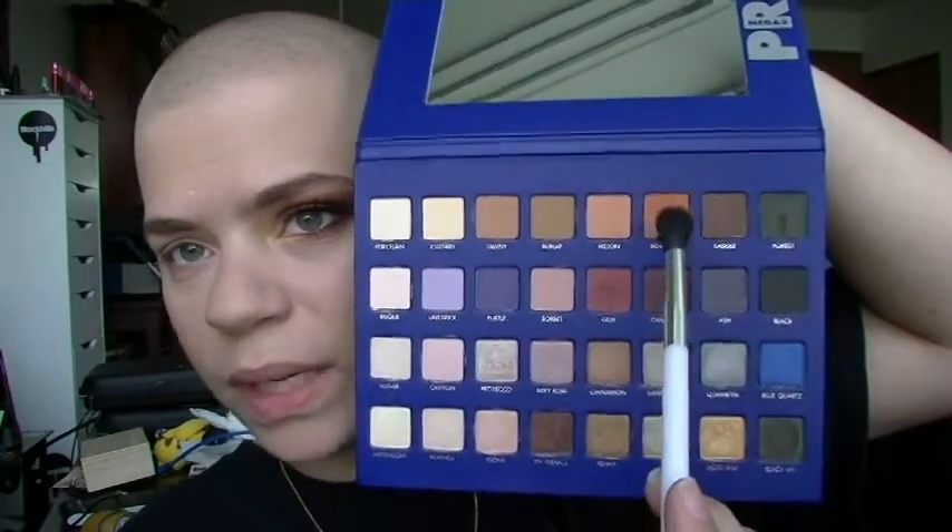I'm going to take my 109 brush, and the Lorac Mega Pro 2 palette, and I'm going to take Tangerine, which is all the way up here — that bright, bright orange color. And this is going to be my kind of transition shade, but it's going to definitely show in the look as well. I'm going to put this up in the upper crease area, and we're blending that a good bit upward.